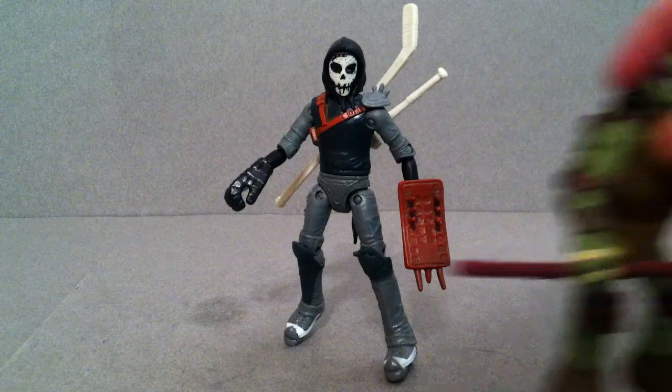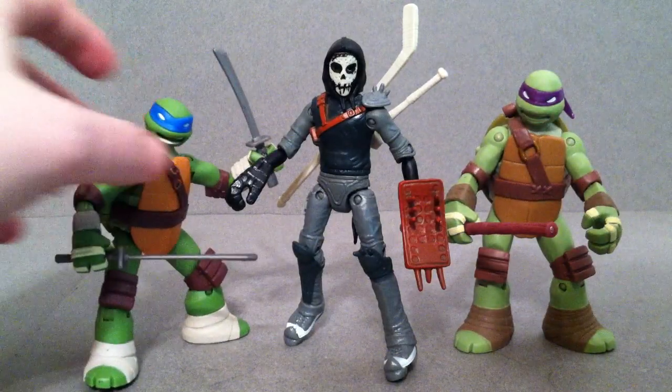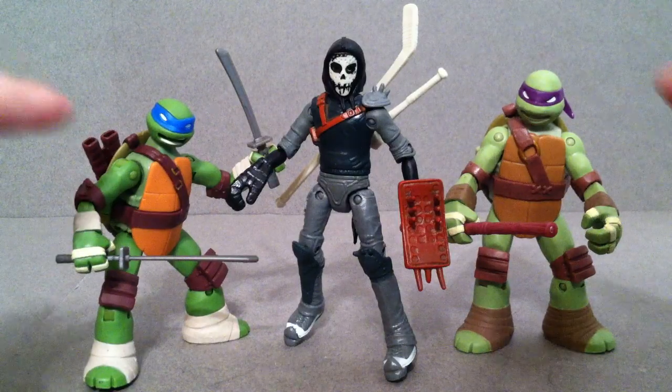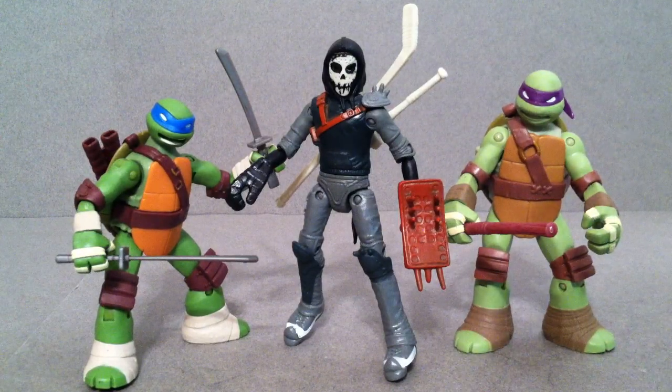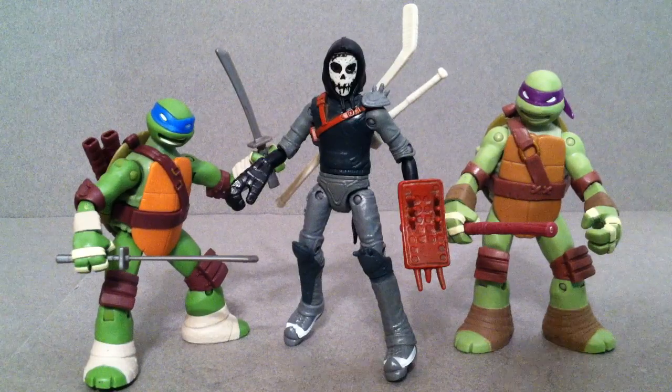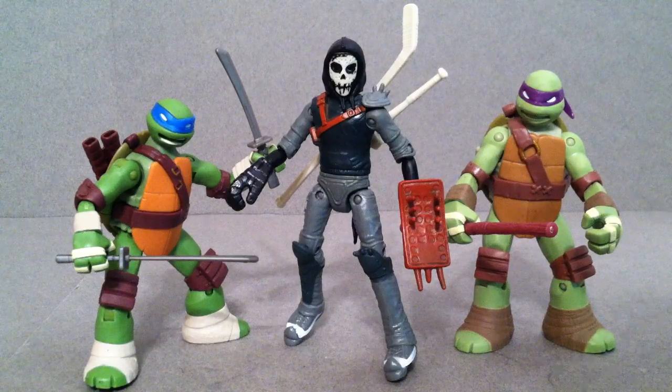Let's first start off with a couple comparisons. These are the Battleshell versions — I'll grab two of them here. You kind of get the general idea just because they're different in height. Donatello's the tallest and then Leonardo, and Mikey and Raph are all about the same size. He's a little bit taller there, which I think is represented in the show as well.